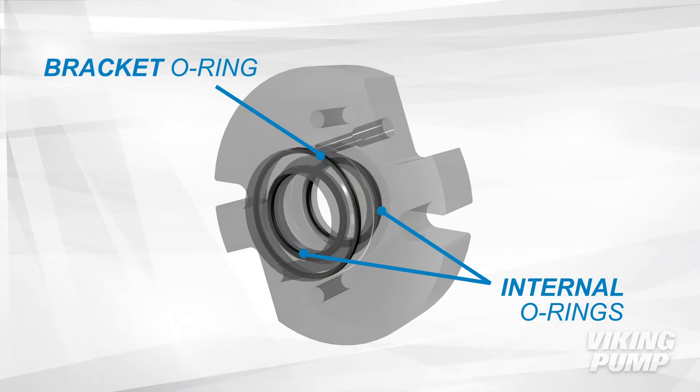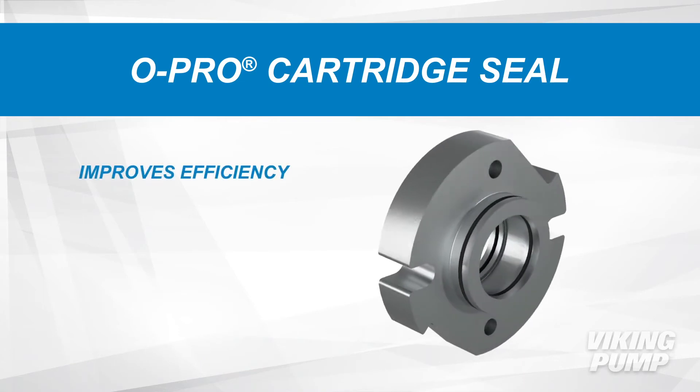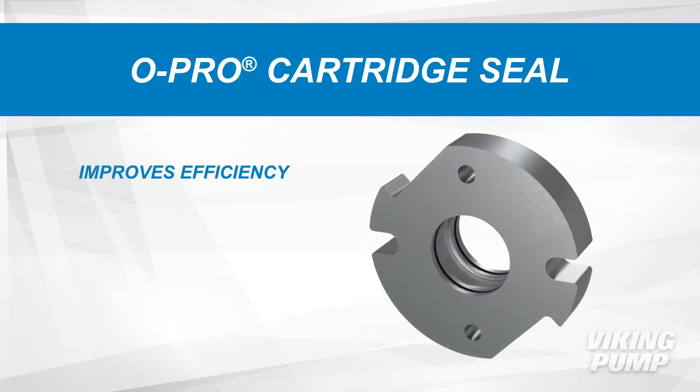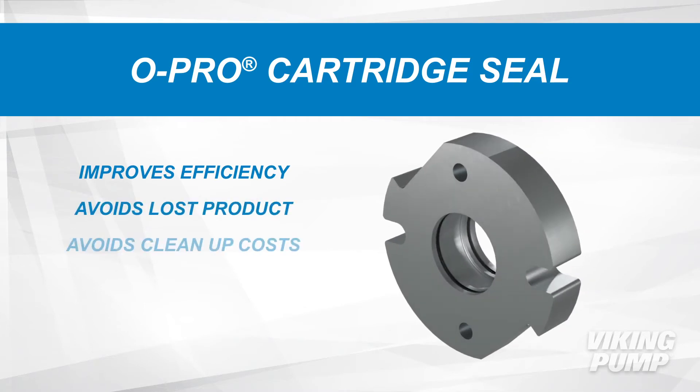An additional bracket O-ring keeps processed liquid from leaking out of the bracket. The O-Pro cartridge seal improves operational efficiency since it does not require periodic repacking or retentioning of the seal gland, and the leak prevention avoids loss of product and clean up costs.